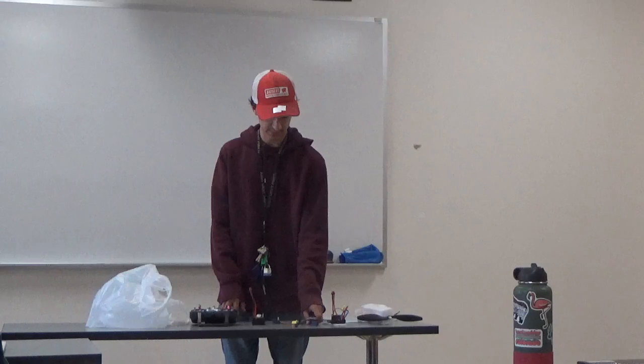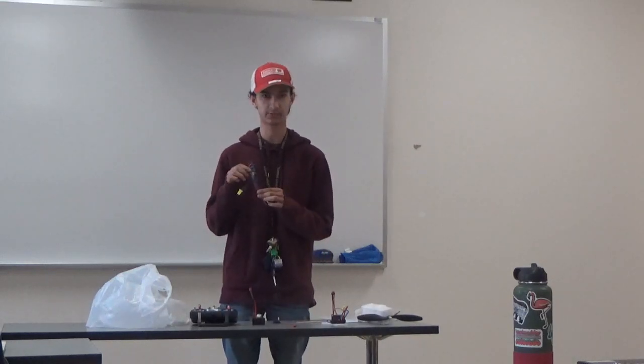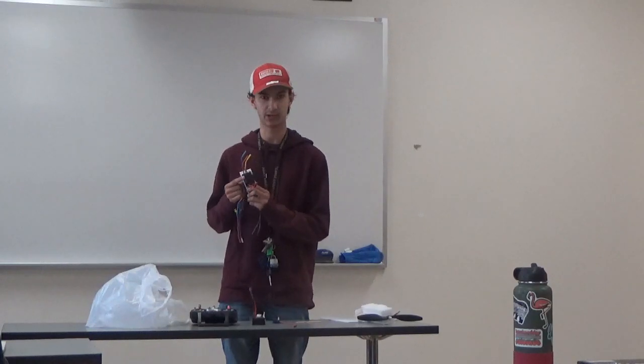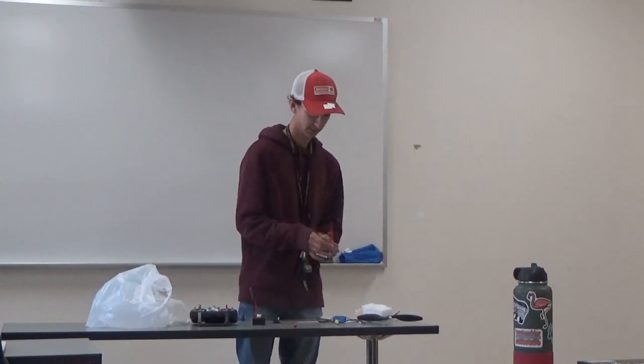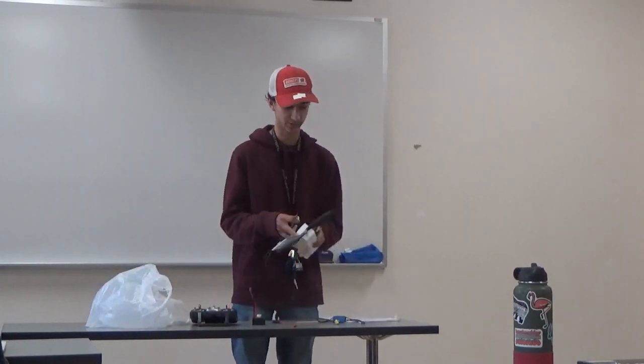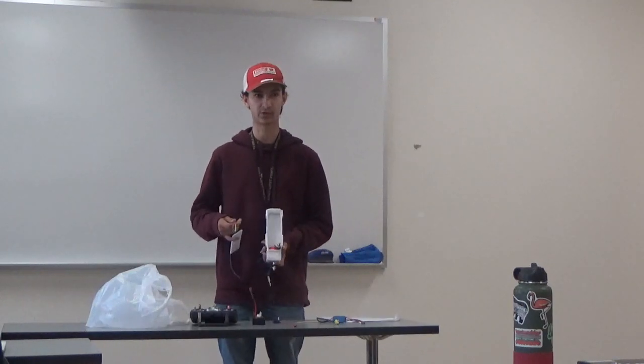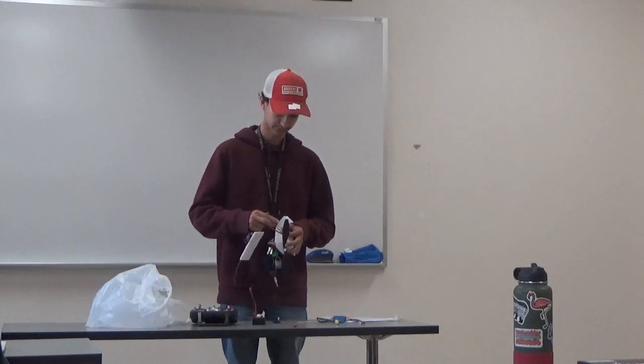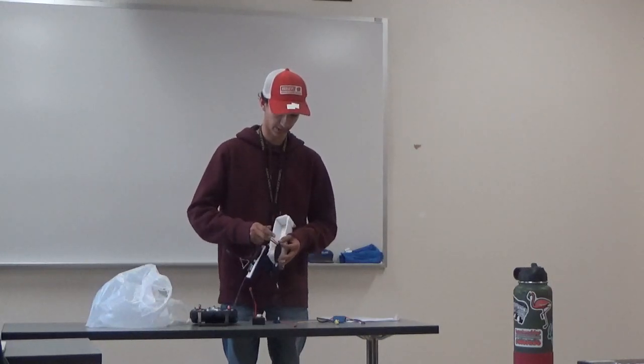What you first want to do — this is an electric speed controller; they come in multiple different shapes and sizes, so the one I'll be using today is this big black one here. You take these three wires and you connect them to the three wires on the electric motor. The colors are on there but they don't really matter, so you connect these three wires together.